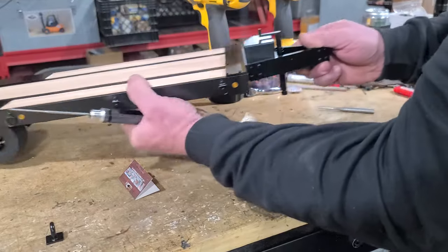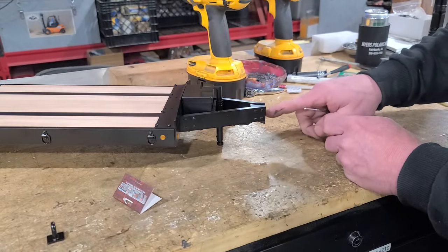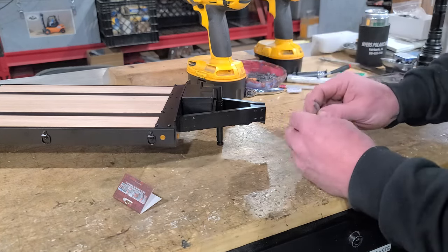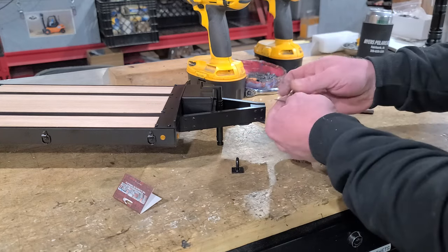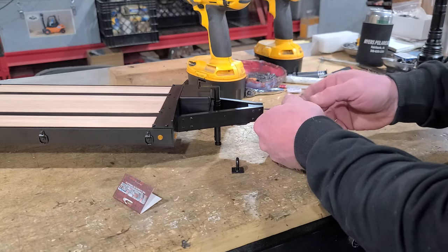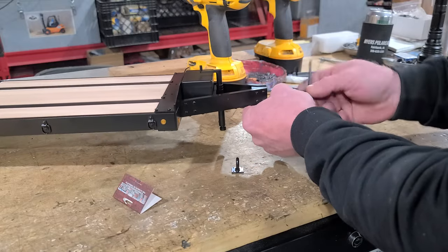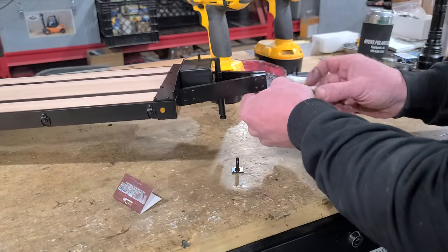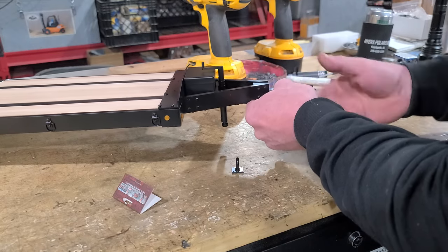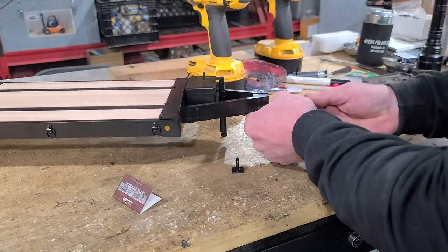There are already four M2 holes drilled and tapped in the front of this hitch, and there are four holes in the mounting plate, so it's pretty simple. I'm going to go in with an M2 tap and just make sure these holes are all pretty clean — they get painted and filled with paint and whatever else, and I had one earlier that was kind of tough to get started.